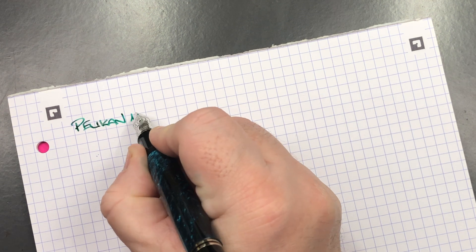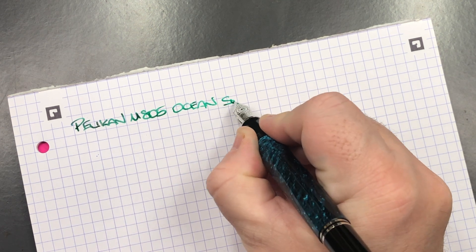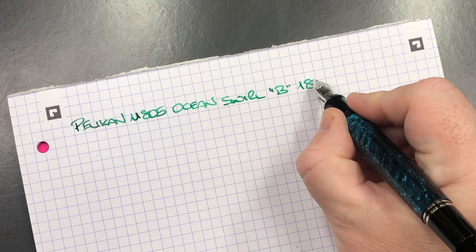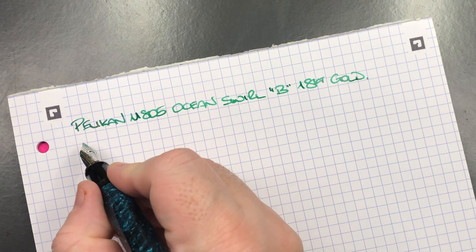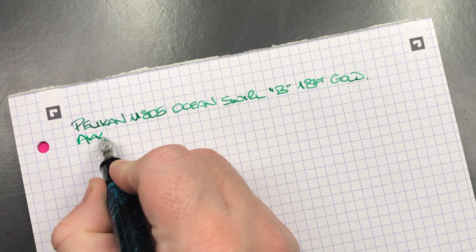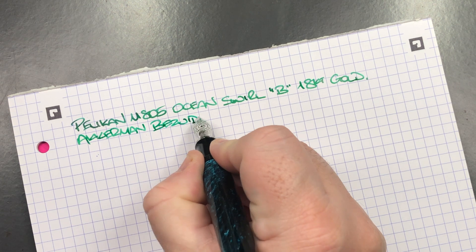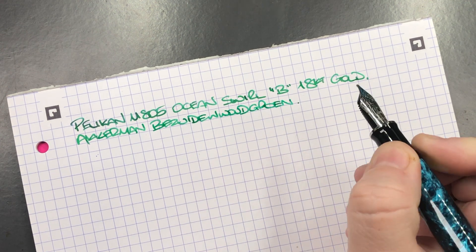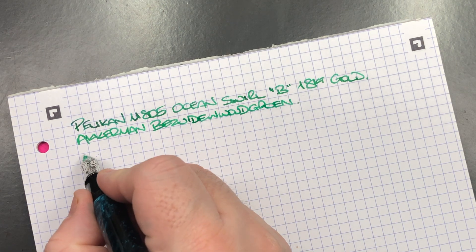Now let's do a writing sample. This is the Pelican M805 Ocean Swirl with a broad 18-carat gold nib. The ink in here today is Akkerman — it is the Bazar du Diable Wood Ron — which is quite a nice green ink.